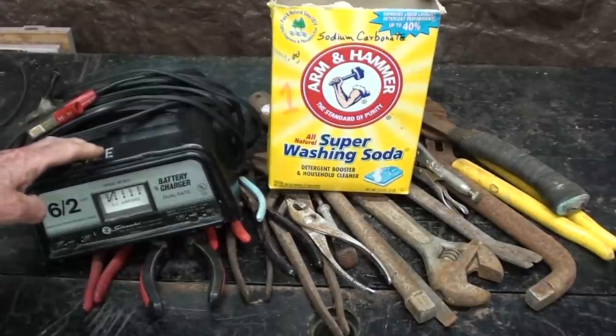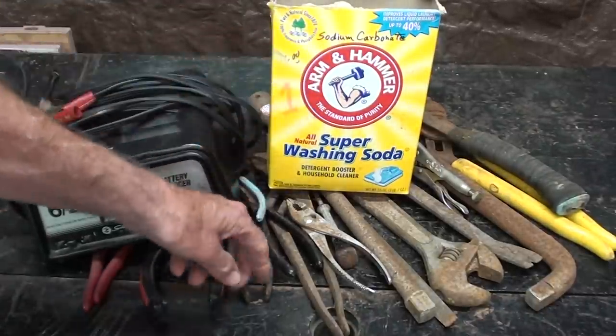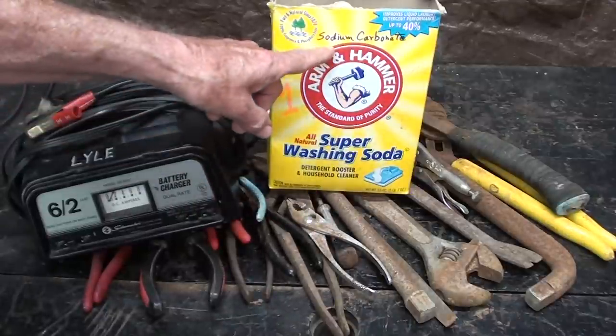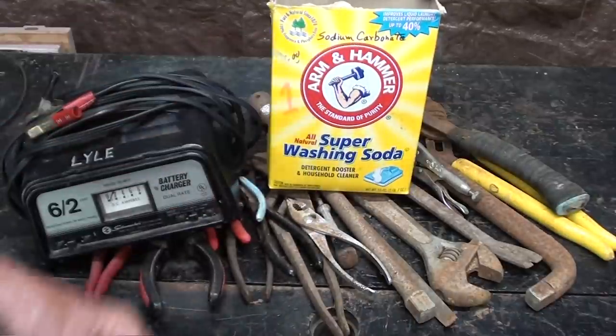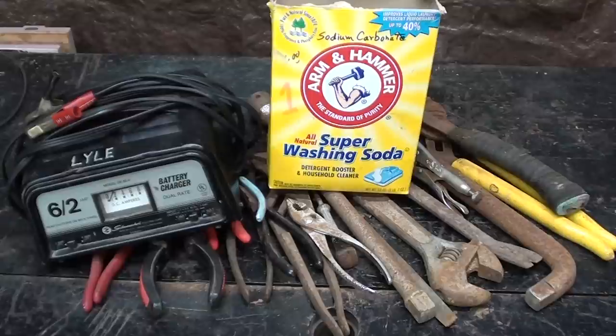You don't need much in order to do this process: a battery charger, some Arm & Hammer washing soda — which is actually sodium carbonate — a steel from your wife, a Rubbermaid container, and I'm going to set that all up right now.